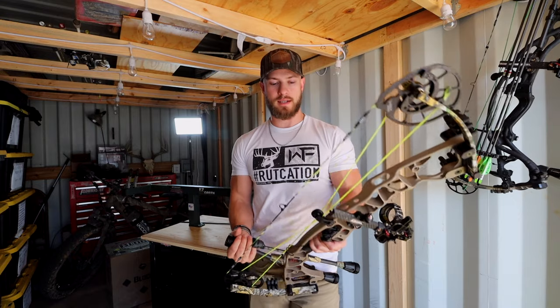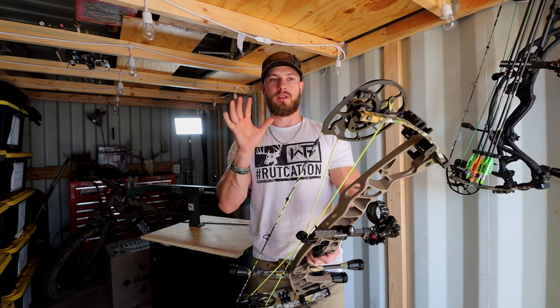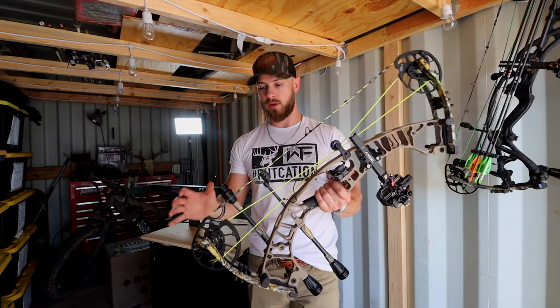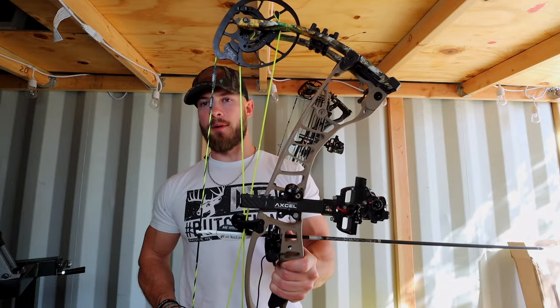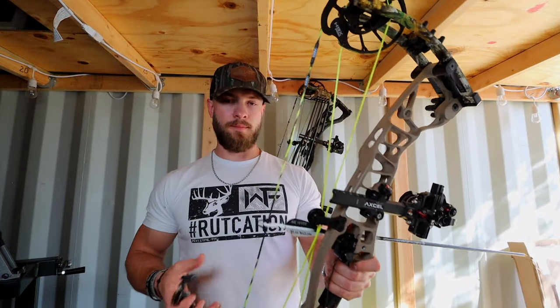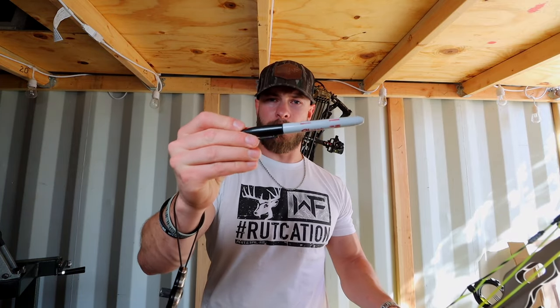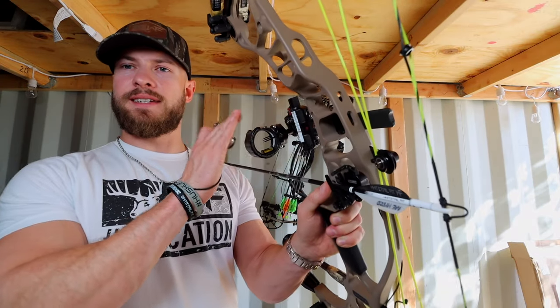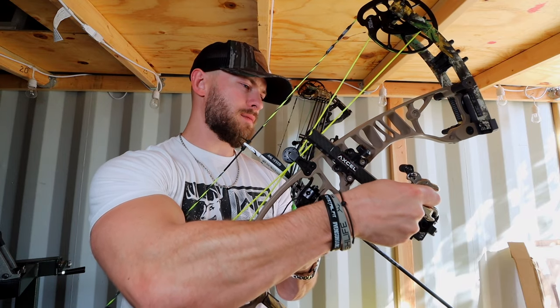I might be doing that with my RX7 build in terms of how I'm installing the strings, what I'm doing when I'm putting twists in or out of the strings and cables. So first things first, we're going to grab our bow, I'm going to throw an arrow in it, I got my release, and I also got a sharpie.